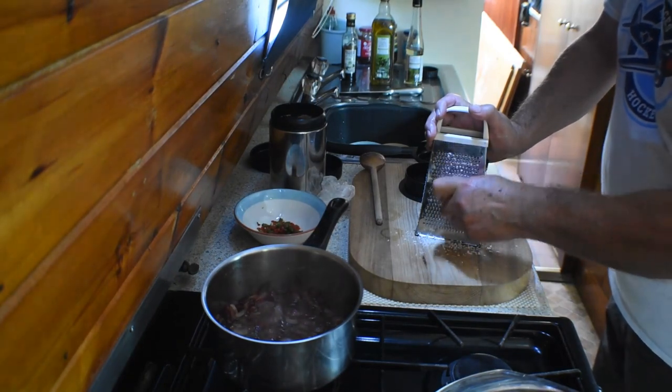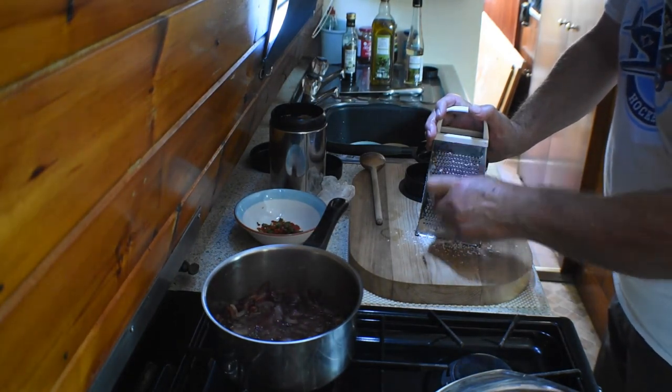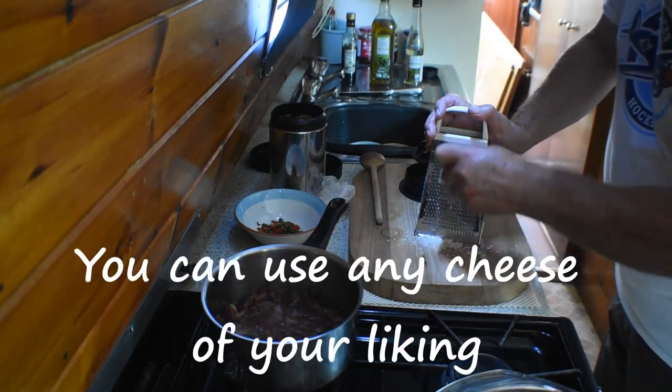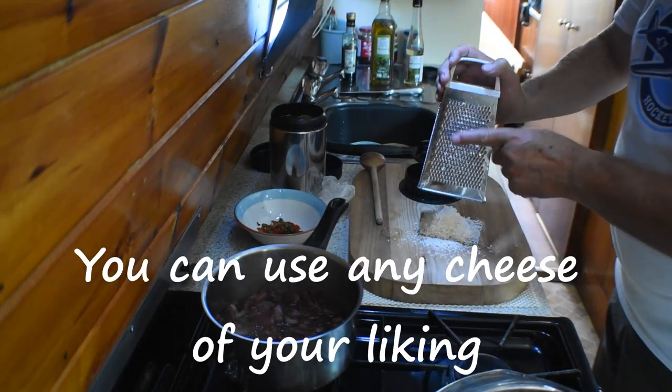I'm just grating up here some Parmigiano-Reggiano. That's going to be the cheese which is going to go in the stuffing. Probably enough.